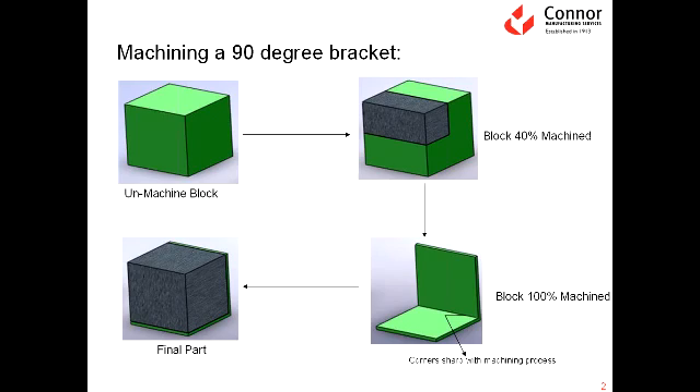What you see in front of you here is a machining process making a 90-degree bracket. If you look at the upper left-hand corner of the slide, you see a green block. The way you would manufacture a 90-degree bracket from the machining process is you would begin by removing material, illustrated here by the gray area. You would remove material until all the gray area has been removed and what you have left is a 90-degree bracket produced by the machining process. One of the problems with this process is the amount of material that is wasted in creating this bracket.